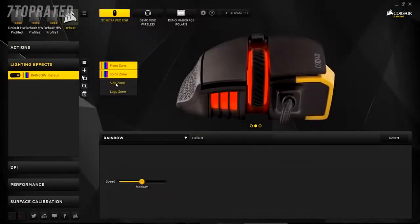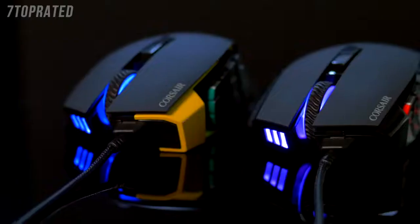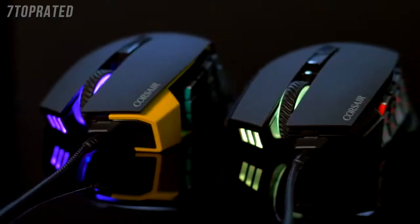It comes with dynamic multi-color customizable backlighting that you can adjust across four different areas of the mouse. And a surface calibration utility means that you can use this mouse on nearly any surface because it adapts to it. All in all, the Scimitar Pro is a performance mouse built for customization. I put a ton of my feedback into this mouse and I know you'll love it.